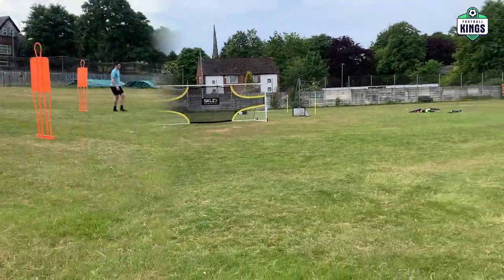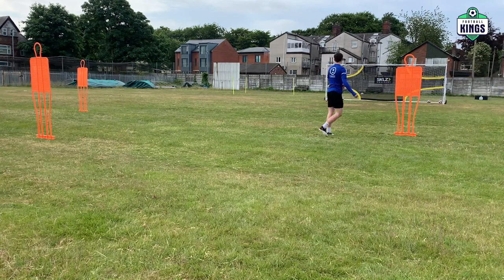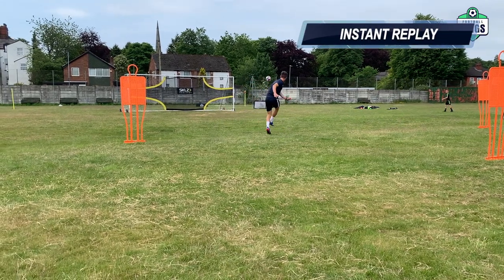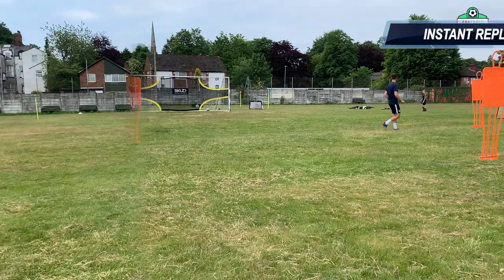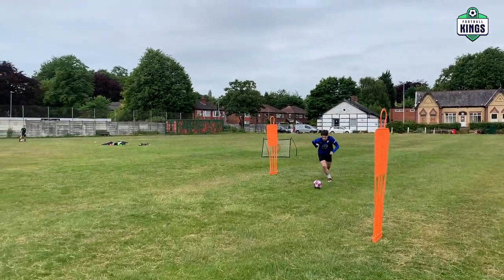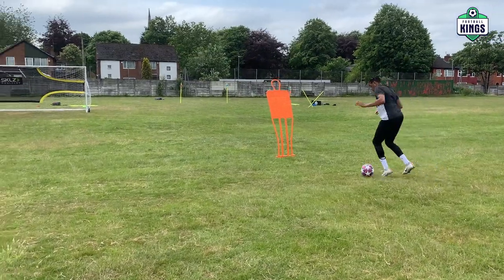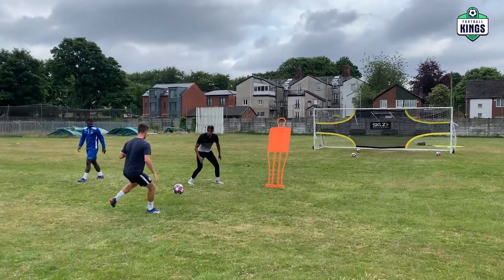Good, play. Put your strongest foot inside. Fine, touch. Stop it, touch. Nice. Touch, medium. Right, set. Touch, touch, touch.